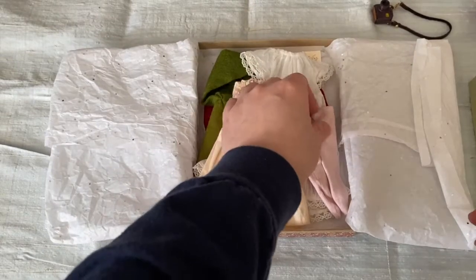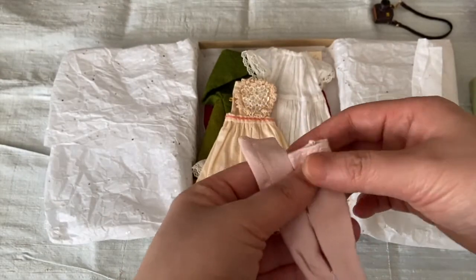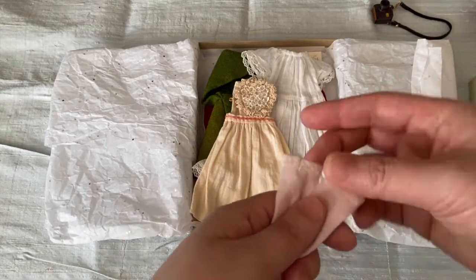Then we have some socks — I'll go in the order that I put them in. These are just simple knit socks with zigzags stitched at the top so that stitches don't pop when they're put on a doll.